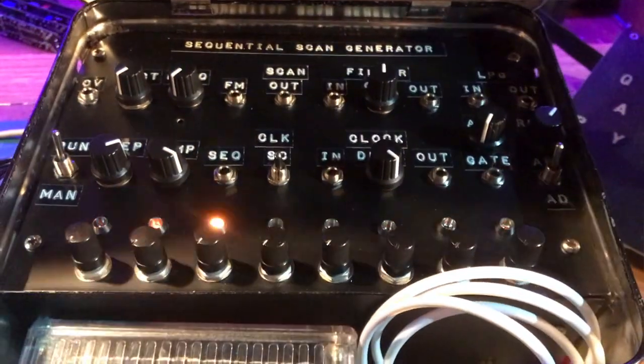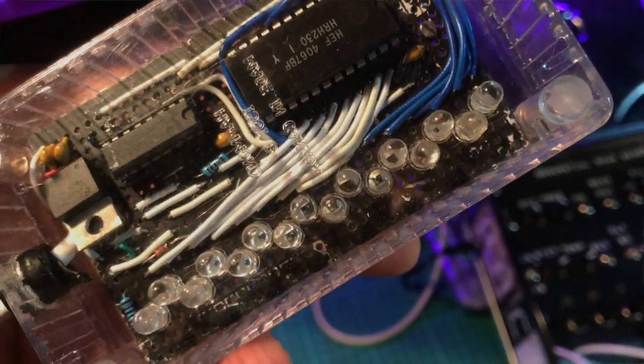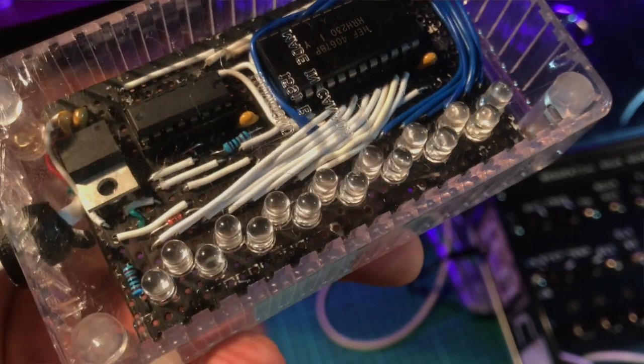This week's video is a throwback to a project I did in April 2022 when I built a synthesizer for Goat Girl - the sequential scan generator. It was a bit of a unique synthesizer because it took the light in the room, scanned it, and turned that into the sound source.